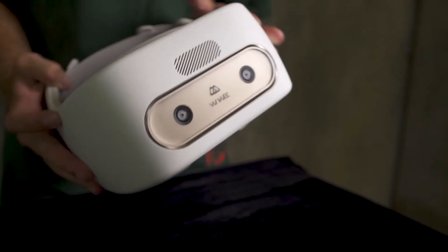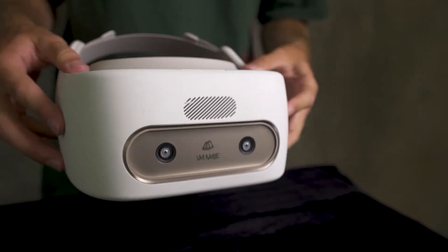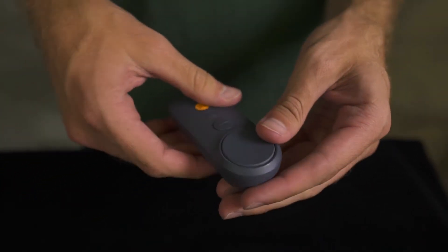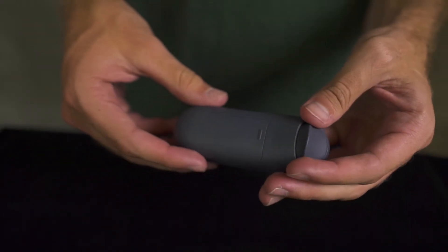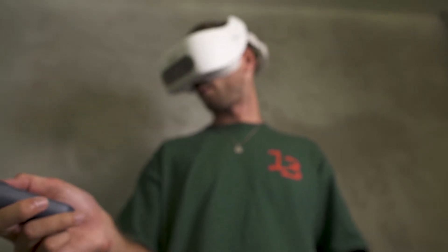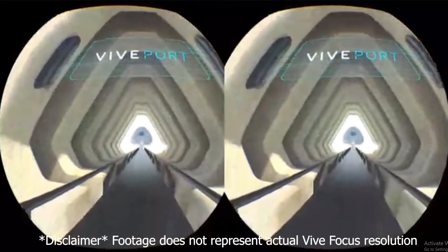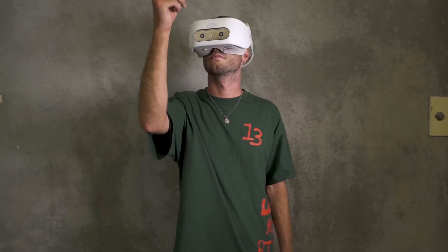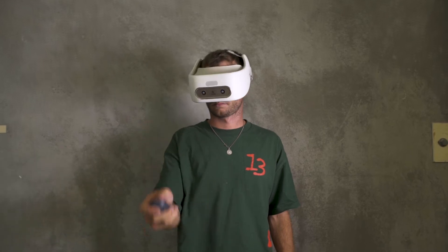In my opinion, it is one of the more comfortable HMDs around. As for the controller, the quality doesn't quite match up to the HMD — it feels as though it will break very easily. That aside, the tracking is pretty good, but it will definitely need some time to get used to. Because it is a 3 degrees of freedom controller, it only tracks the rotation of the controller, so moving it around doesn't affect what you see in the headset.